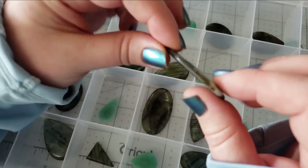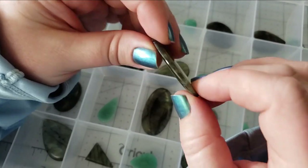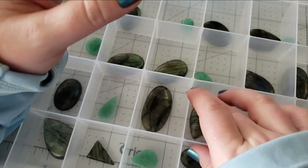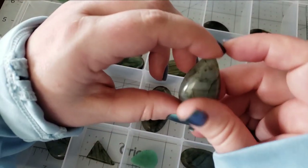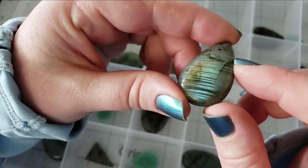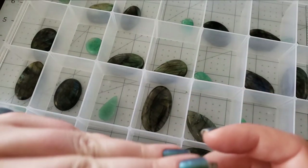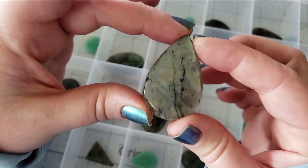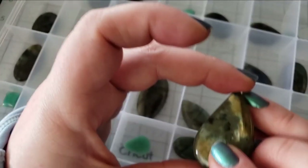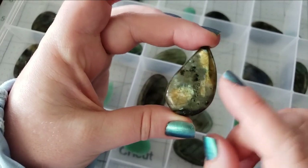Some of the labradorite cabochons — if they're too thin or we just don't think it would be a good candidate for grooving — it's not going to have that option listed. I love the little strata going across this one, but it still has the flash. And there's that one as well — look at that little teardrop shape. I love that so much, like a little off-center loop.